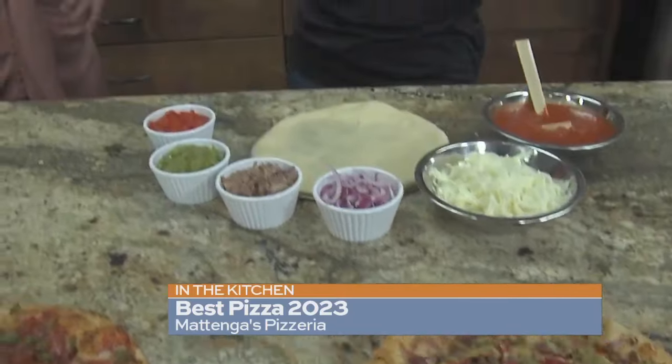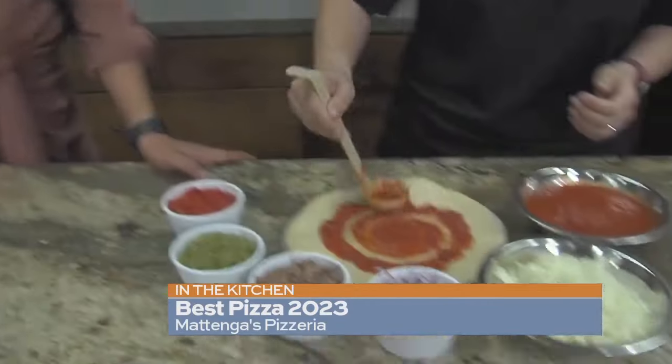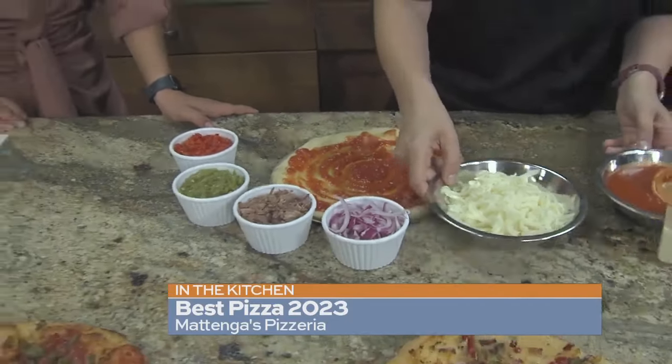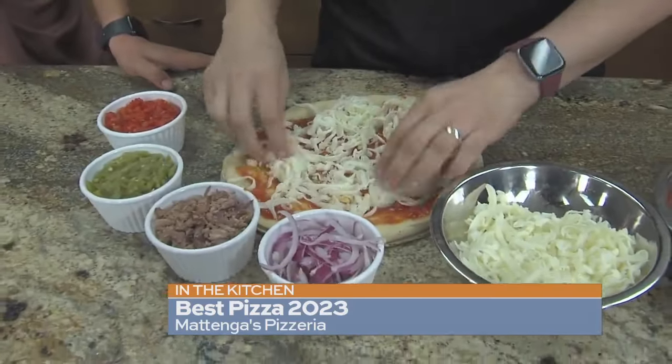Shall we go ahead and make it? Absolutely, let's do it. So we're going to make this pizza. Do you like, can you handle the heat on your pizza? Of course I can. Do you add jalapeños usually? Yes, I do put jalapeños. Have you tried green chili? I have, not on pizza though. It's actually very common in New Mexico to add green chili.